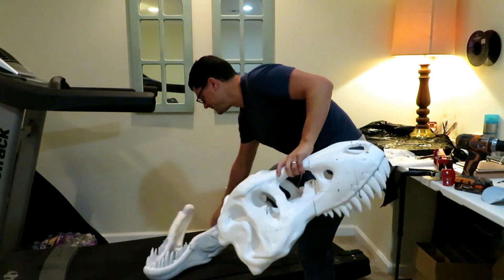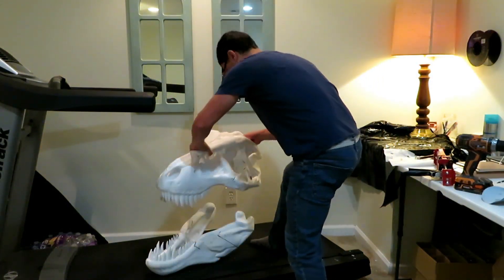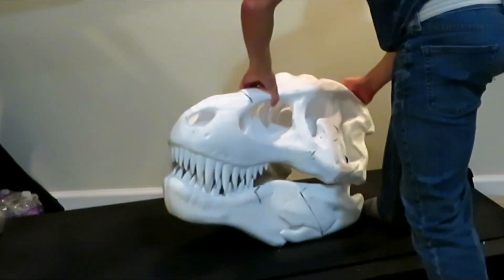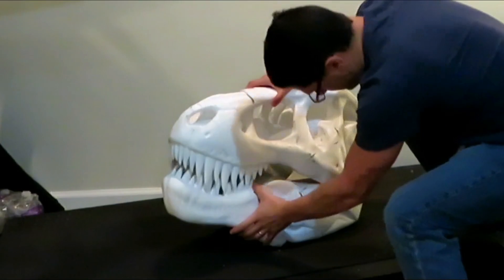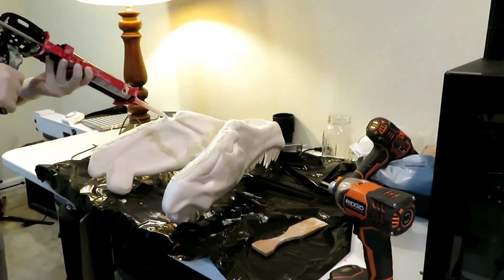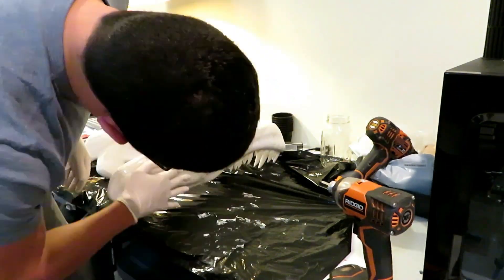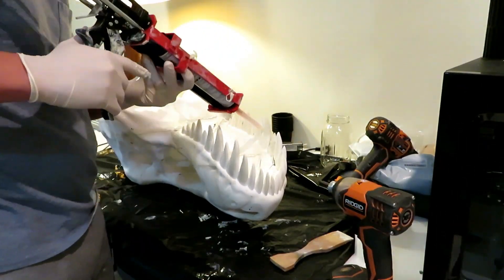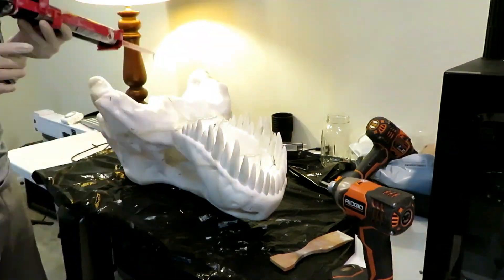For the moment of truth — yeah, they fit together. I'm just adding some filler to the cracks so I get the whole thing smooth. I'm gonna sand that down and then paint it later.